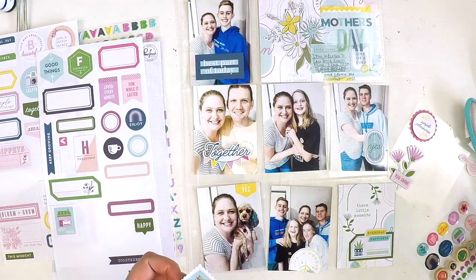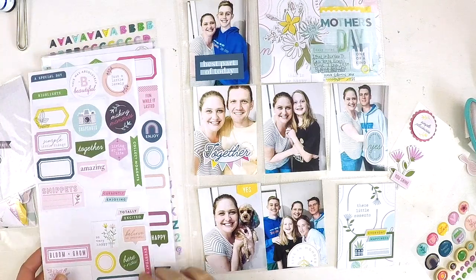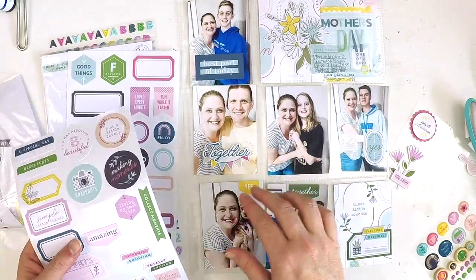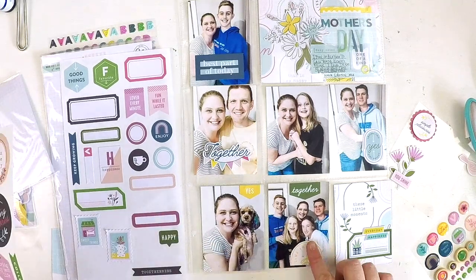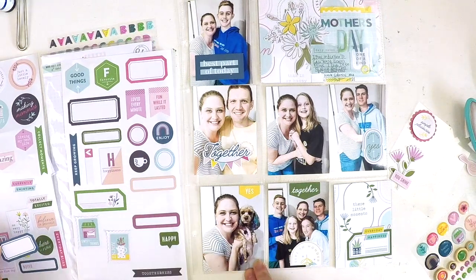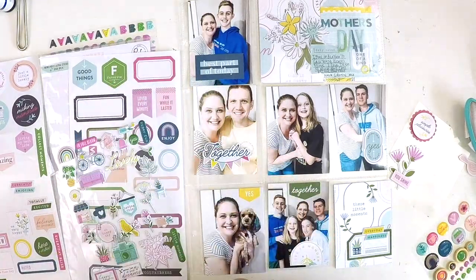This is the fun part — pulling out all the embellishments, thinking about the journaling, and turning those photos into something a little bit special. Once again, because I've got full frame photos I don't need to add too much, and this layout comes together really, really quickly. How cute's my little puppy there — she's so cute!